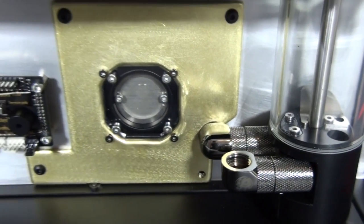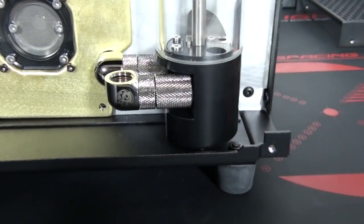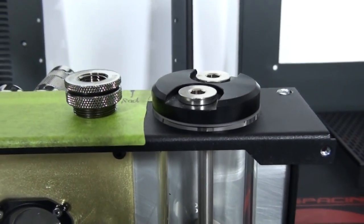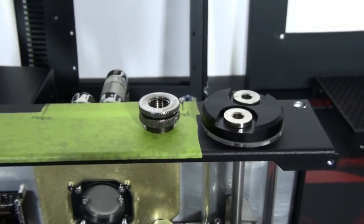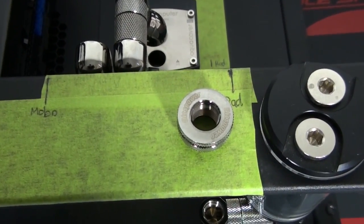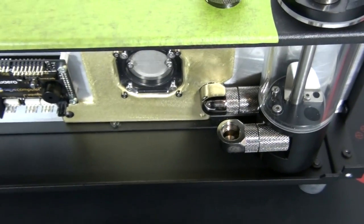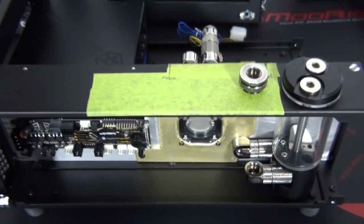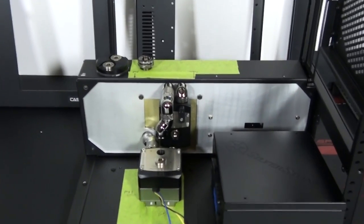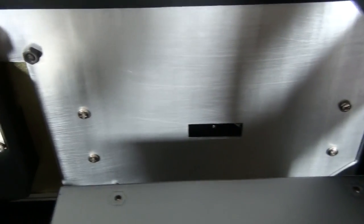I wish I'd filmed more of the process of building that piece of brass by hand, because it was very difficult. If the holes were half a millimeter out - or even less - for the filter, it wouldn't have worked. The hole for the filter had to be within less than half a millimeter - very accurately done - and I did it all by hand with files. You just don't realize how much time goes into doing something properly by hand.